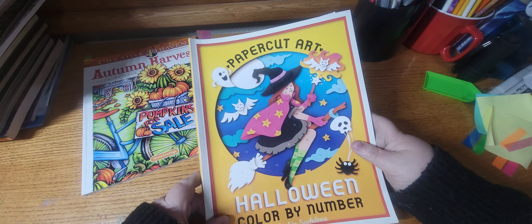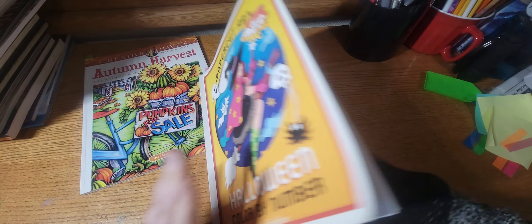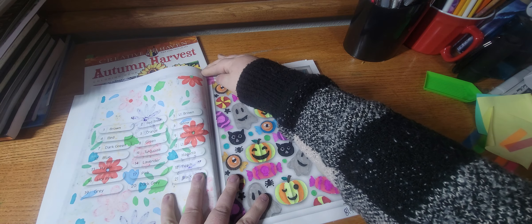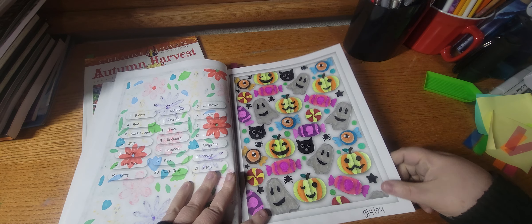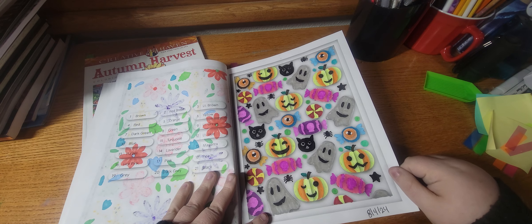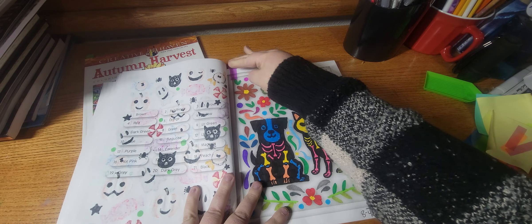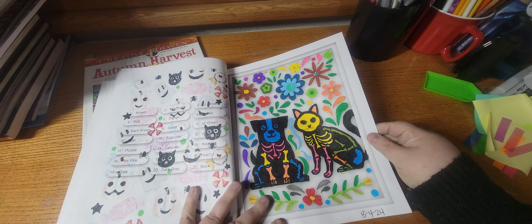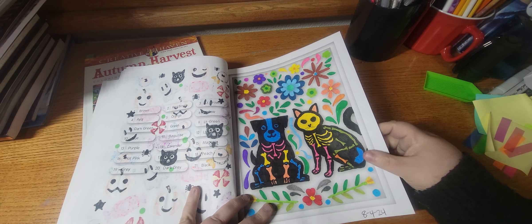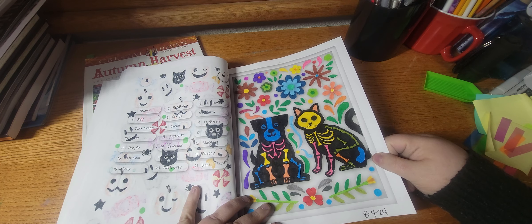Next I worked out of Paper Cut Art by Satchin Satchjiva, and I did this one. I didn't color the background in this one because I didn't feel like it. And I did this one — this one weirded me out for some reason, I don't feel like I colored this one very well, but that's okay.